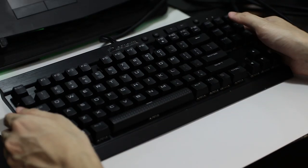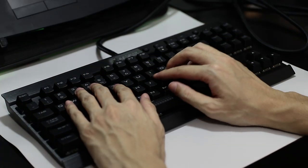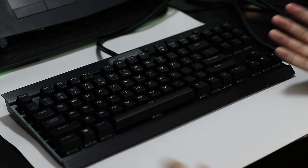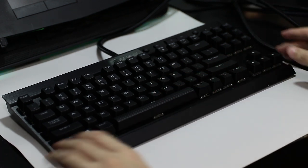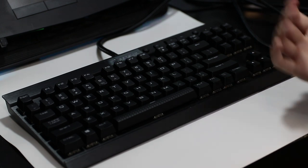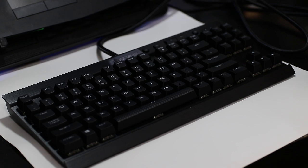That's it for the Corsair K65 first look and unboxing. I don't think I'll be doing a full review of this keyboard, but I will definitely be doing an unboxing of the Razer Basilisk, so stay tuned for the next video. Thanks for watching — I'll see you next time. Bye.